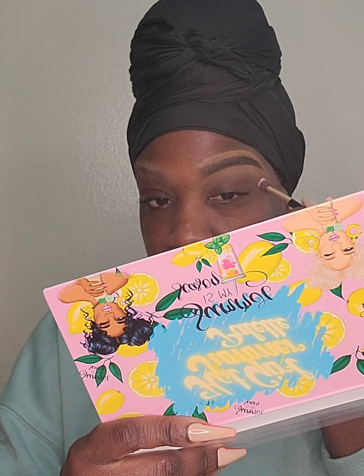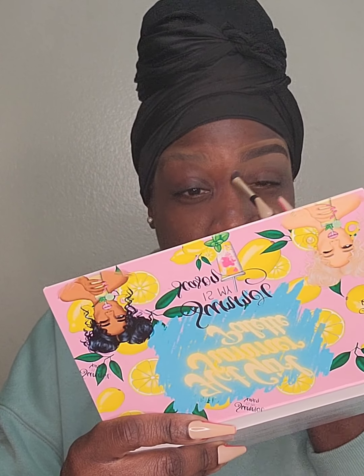Y'all, did you hear about Young Dolph getting killed? I love me some Young Dolph — like his music. I'm just like, that is so messed up. He went to go purchase some cookies and got killed. That's ridiculous, it's really sad. Another brother gone.